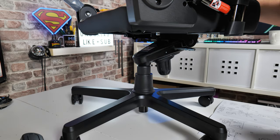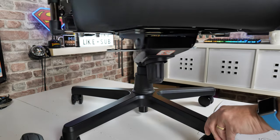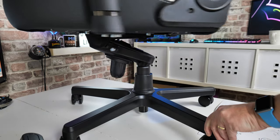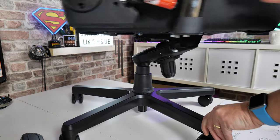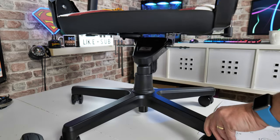And there we go — that's in place. You can put a little bit of pressure on it if you want to, just to make sure it's fully seated. And perhaps give it a full rotation, just to make sure that nothing weird is happening. And that is this part of it done.